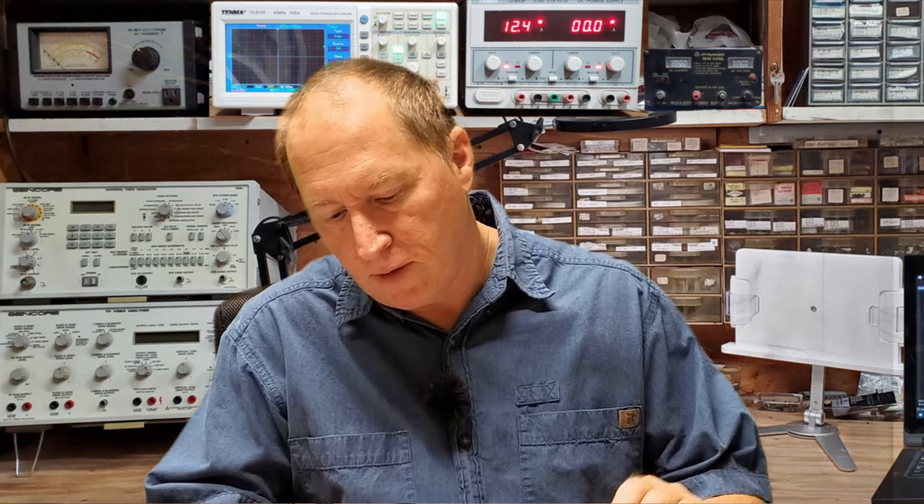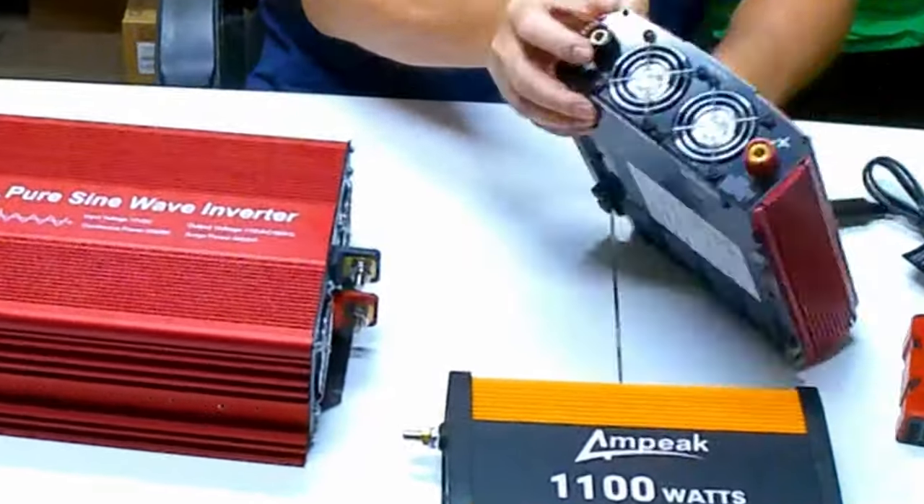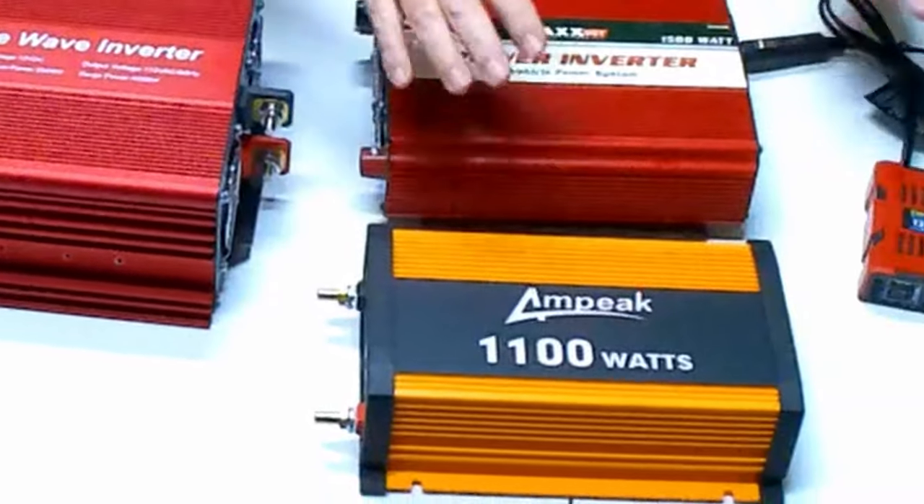As far as grounding them, the best thing to do is refer to the manual. Typically, if they can be grounded, they'll have a grounding lug on the case — like this one has. These two here don't provide that. As far as tying the neutral to the ground or bonding them, for the most part these inverters don't allow that.